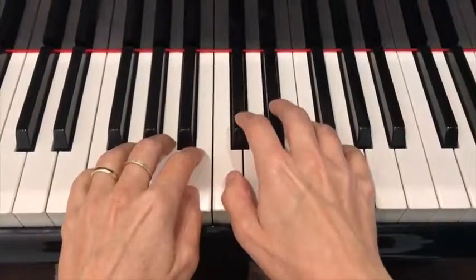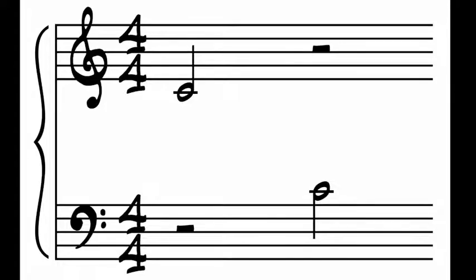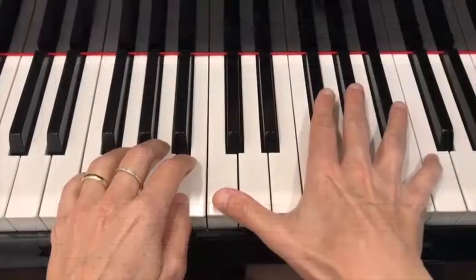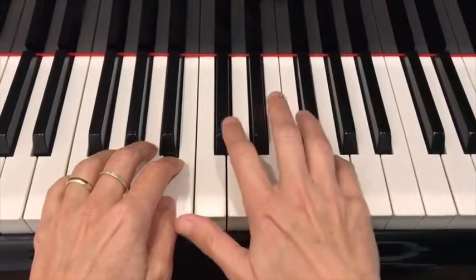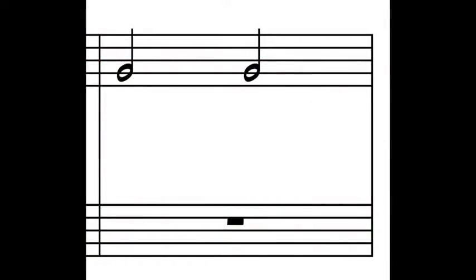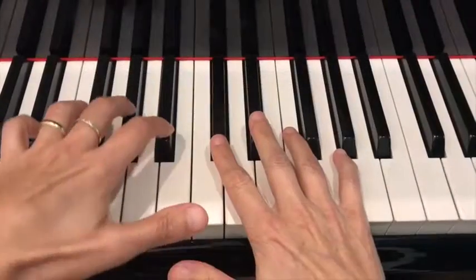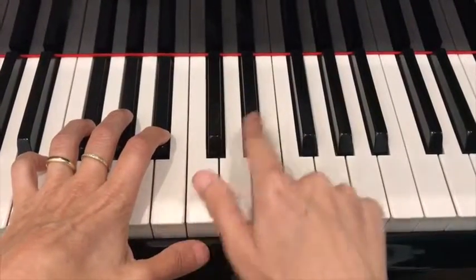Middle Twins, Middle Do. Triplets on the right side of the Middle Twins — with the right hand, play with the pinky Sol. Triplets with the left hand on the left side of the Middle Do and the Middle Twins.